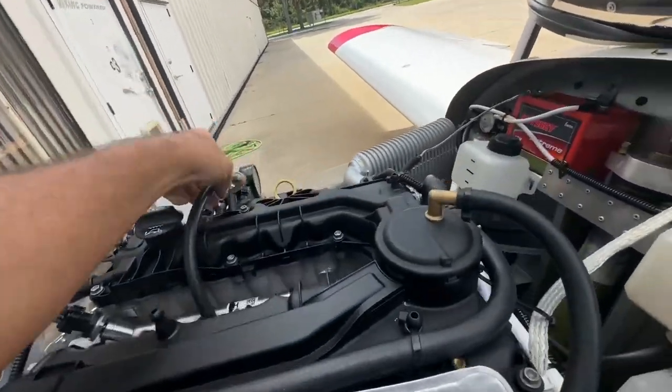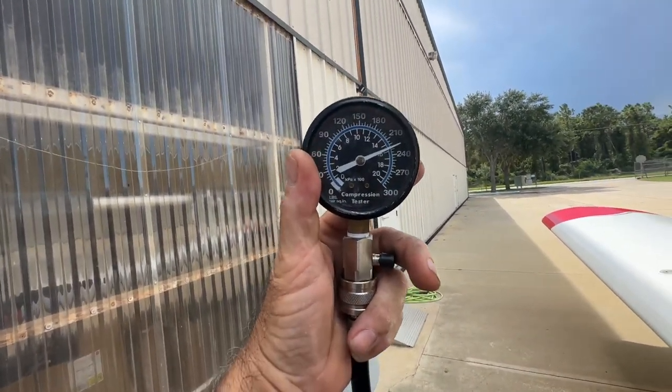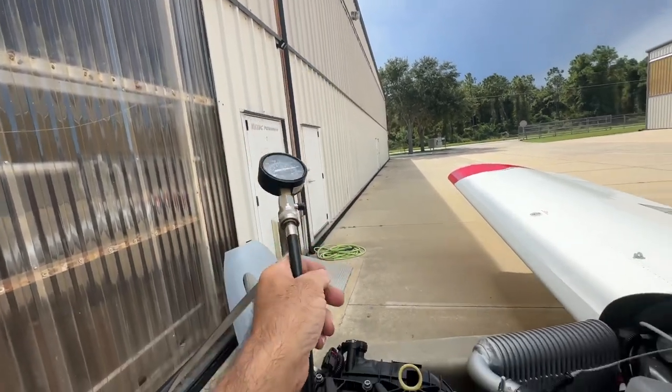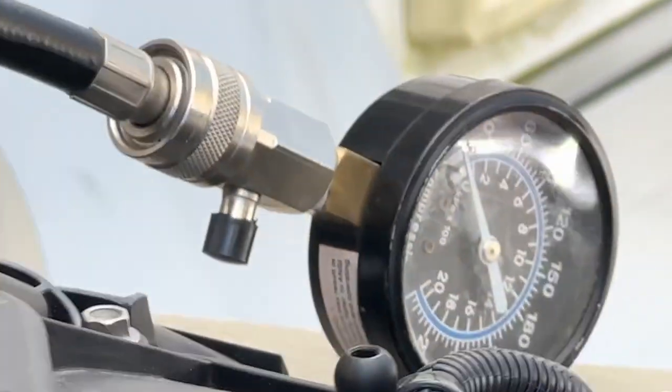All right, so we show on number two — 226, 226 on number two. All right, let's do number three.